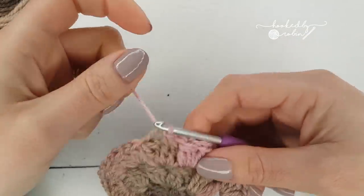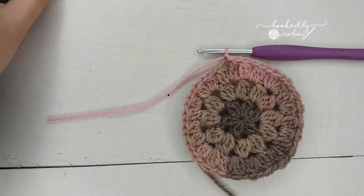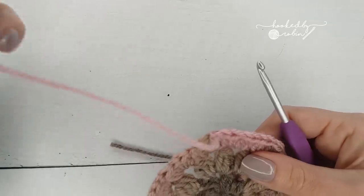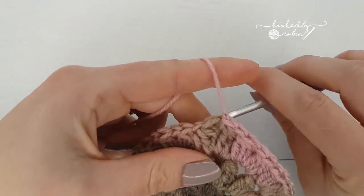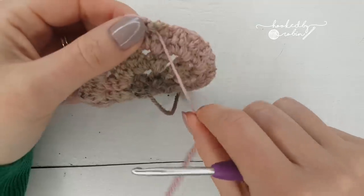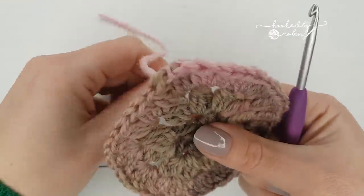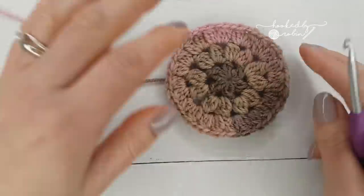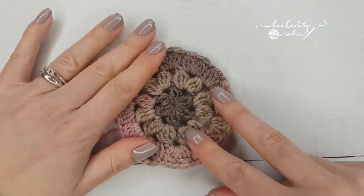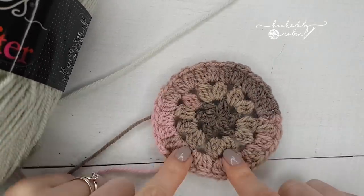I've finished using my color. I'm going to chain one, snip my yarn, and leave a nice decent long end for weaving in. Pull it up and through, then pop my hook under here to grab that yarn and pull it so it's hanging at the back instead — so it's not flopping around in your way when you're crocheting. I've got my two yarn ends which you'll weave in with a needle when you're done. Now I'm going to bring in the Color Crafter so we can square off this circle.